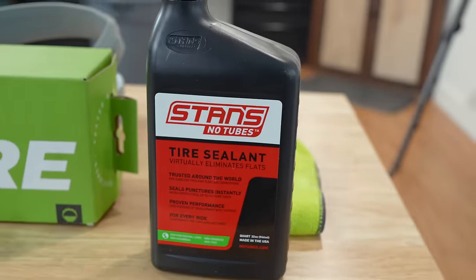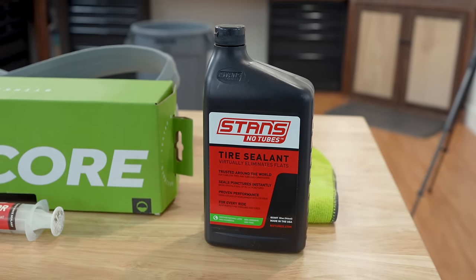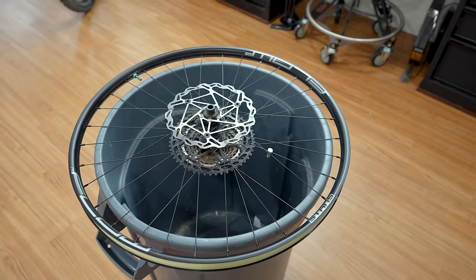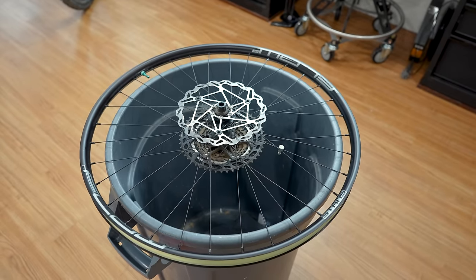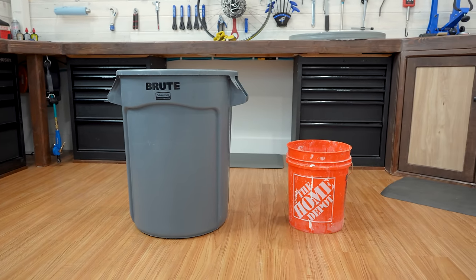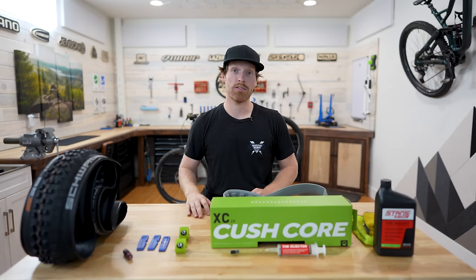We're going to use Stan's tire sealant and have a couple rags. The thing that's most important and makes this easiest is getting a trash can that's slightly smaller than your rim, or you can use a Home Depot five-gallon bucket. I'm going to use a trash can because it's a little bit taller and makes it easier to film, but either one works just fine.